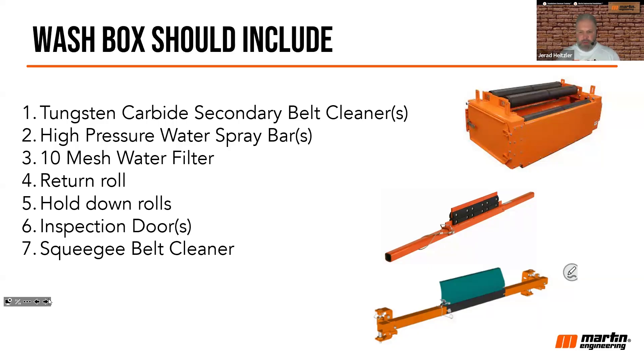Number five, you've got to have hold-down rolls to work in conjunction with your secondary. Number six, make sure you have inspection doors so workers, when locked out and tagged out, can access the inside of that box to maintain those belt scrapers. Those belt scrapers are susceptible to the problems of any secondary cleaner — if they're not maintained, they won't perform. Make sure the wash box includes good access so workers can get in, inspect the blades, and change out secondary blades as needed.